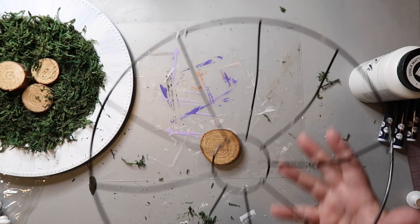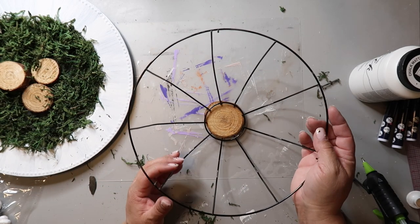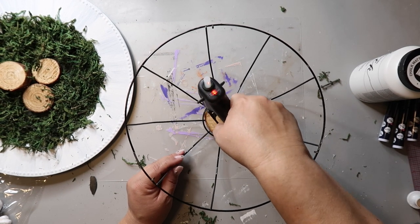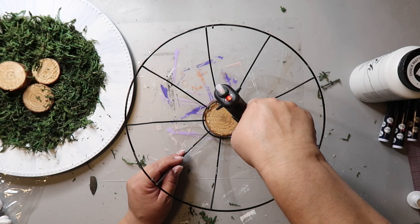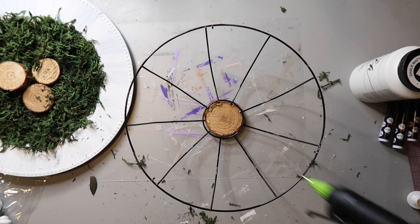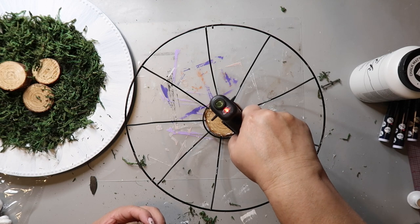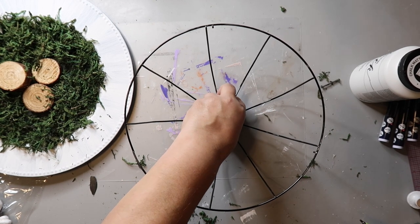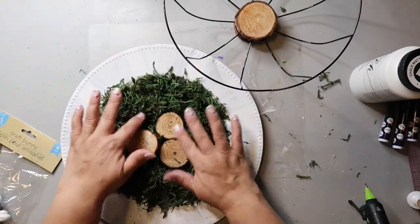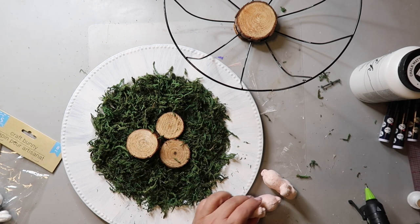I take two more wood slices and where there's a hole in the top and center of that wire frame thing, I'm going to glue one wood slice to one side and then glue the other wood slice to the other side — kind of like making a wood slice sandwich. Now I'm just positioning the three bunnies on top of those three wood slices in the center of the charger plate, and I'm adding hot glue as needed to keep things secure.